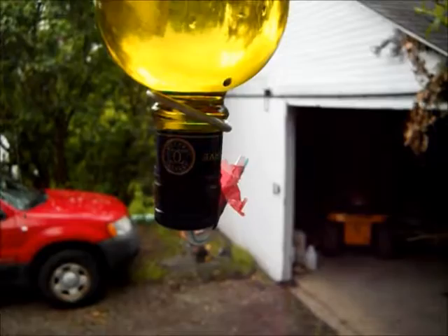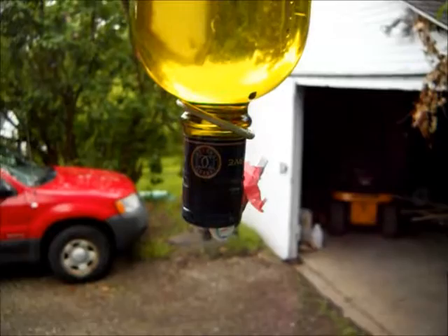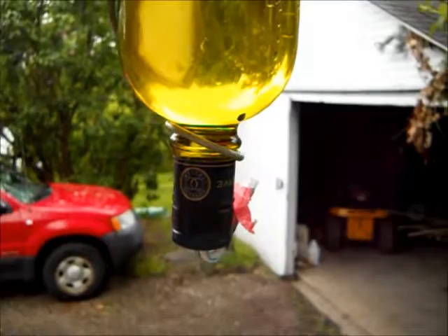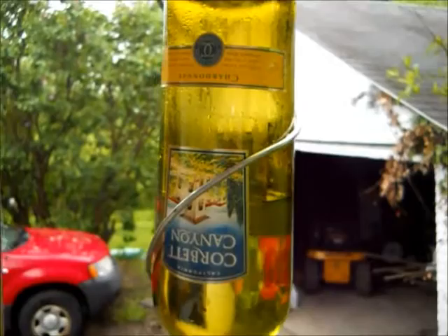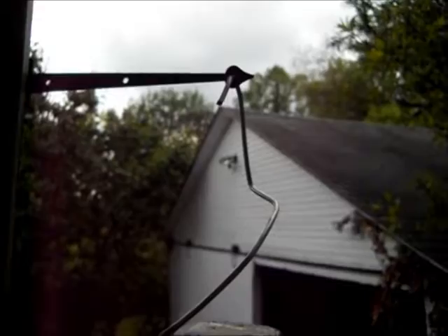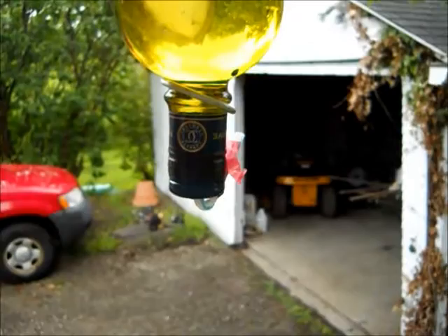I'm going to take a look at my wine bottle hummingbird feeder. I took a colored wine bottle because it looks nicer hanging on the porch. I used a stiff piece of aluminum wire, wrapped it around the neck nice and tight using a pair of pliers to bend and squeeze it around, and I loosely wrapped it around the bottle. I had enough to make a straight-in hook through a little loop on this hanger we usually have a flower basket hanging from.